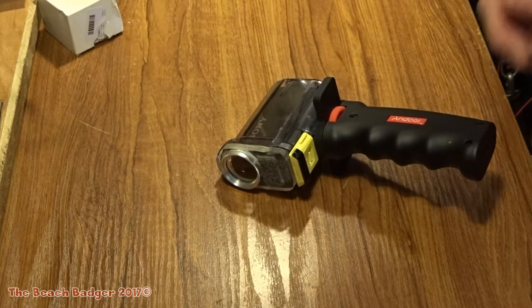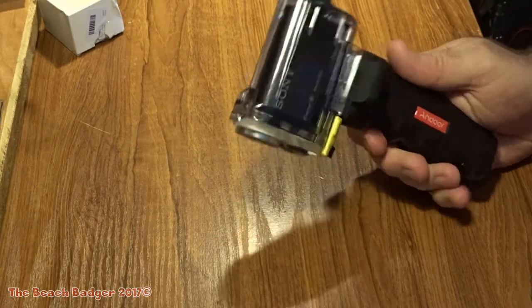Hi guys, welcome to another video. Action cams — this is the action cam I use on the beach.